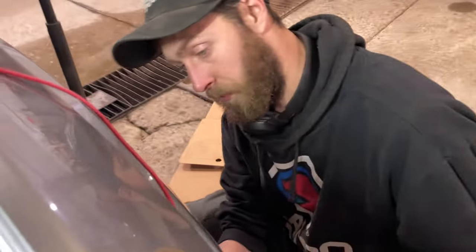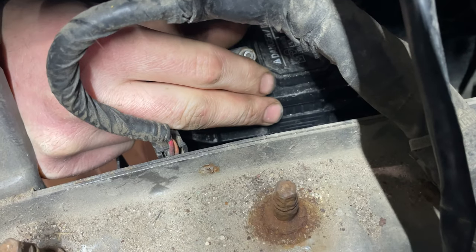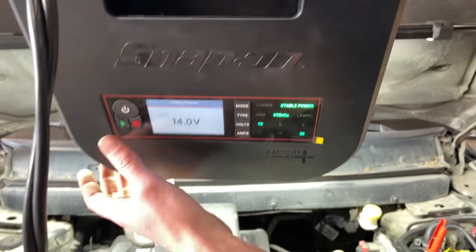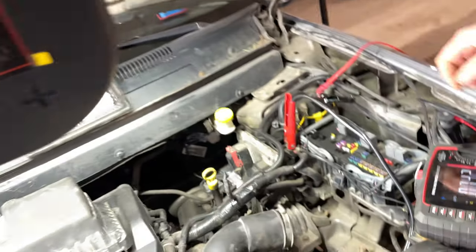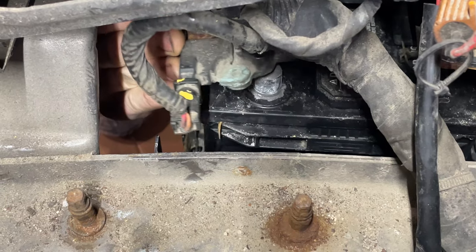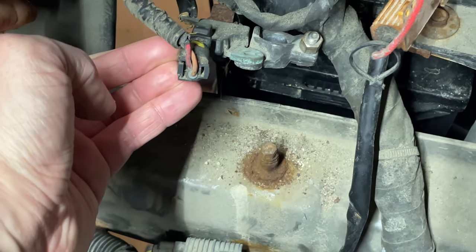I've got my quarter-inch ratchet with a socket in there. If you did not have the air box out, that's how you would get in there - you could probably do it with a wrench as well. Now we've got this loose, I'm going to take that off and turn off the battery maintainer. It looks okay - yeah, it doesn't look like it's rubbed through. But you see this here? That shouldn't be like that.